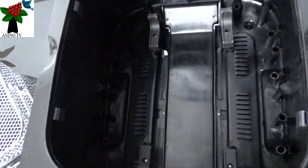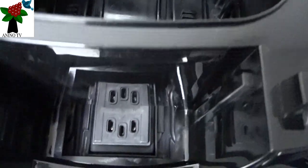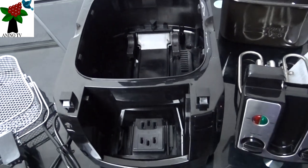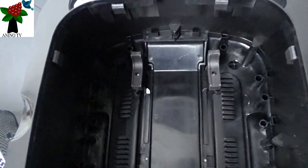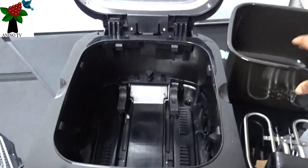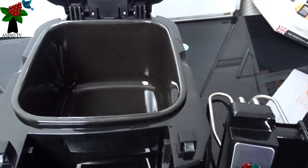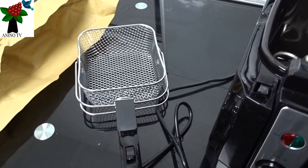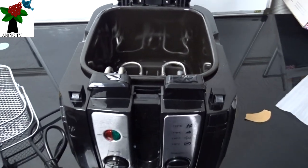So this is the inner part of it — you can see how it is. There's the front part and this is the inner part. Open the pan in here and go put the oil in. Put the pan in here and make it sit properly — and that is how you get it ready.